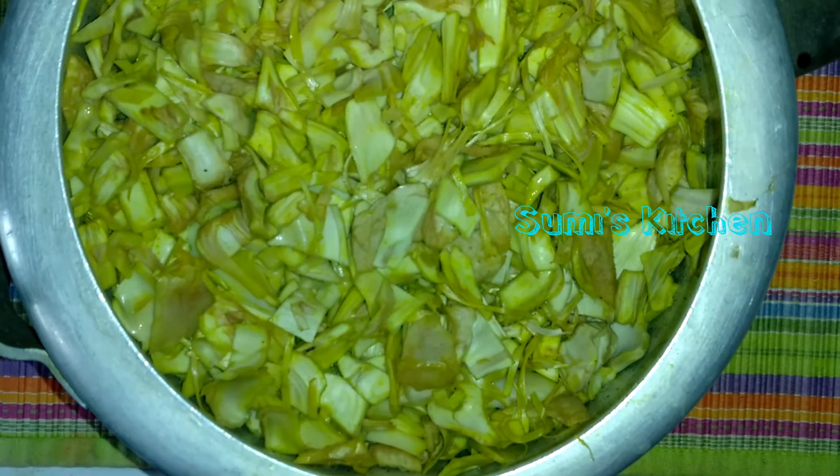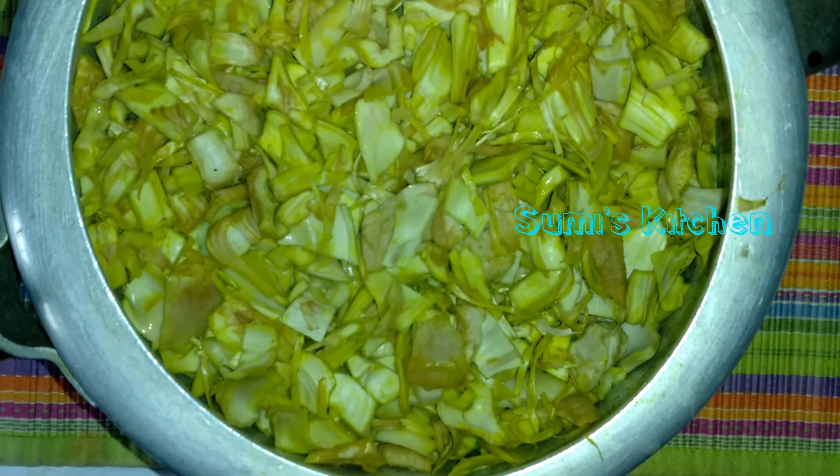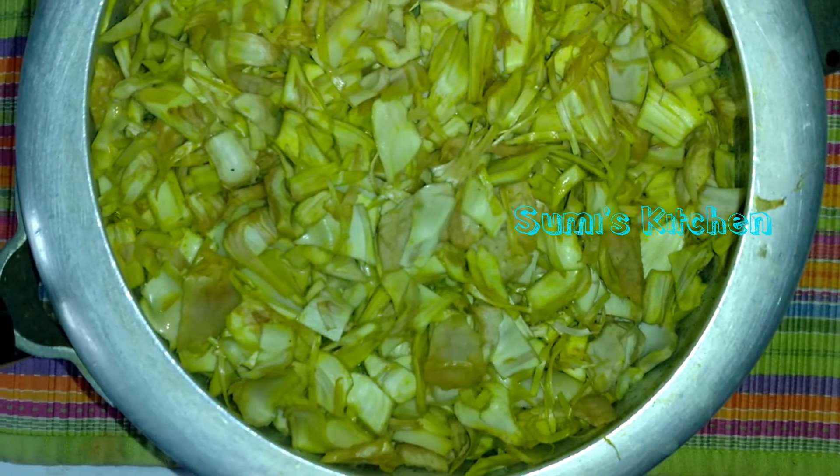I am ready to go to the chakka. We are going to have a chakka in this chakka. This is a chakka.